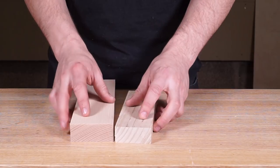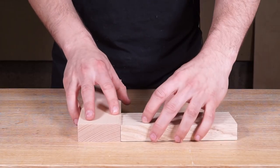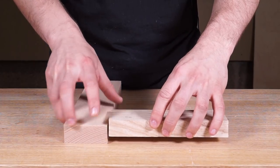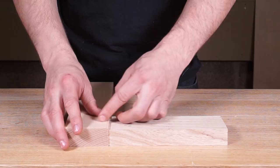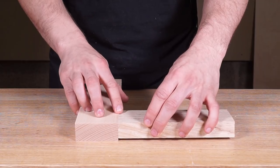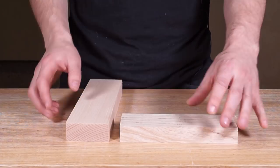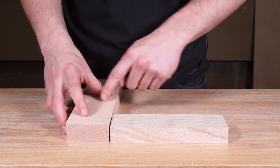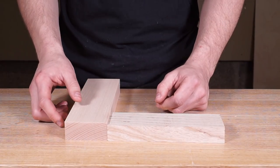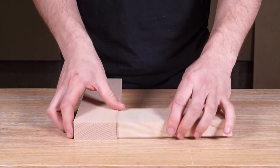The first thing we're going to do is mark our face sides and face edges. Because these are different thicknesses, whatever side we put our face side on is going to end up flush. So if this was a door frame, in most cases you want the frame to be completely flush. But if this was a support for the underside of a chair, sometimes you want a little step there because it provides a nice shadow and visual interest.